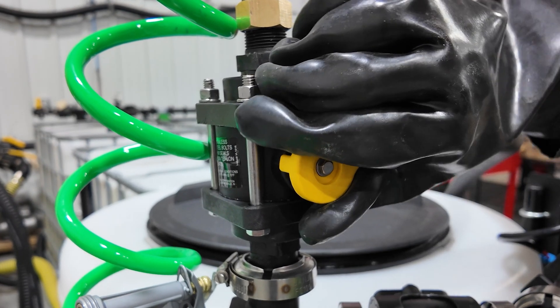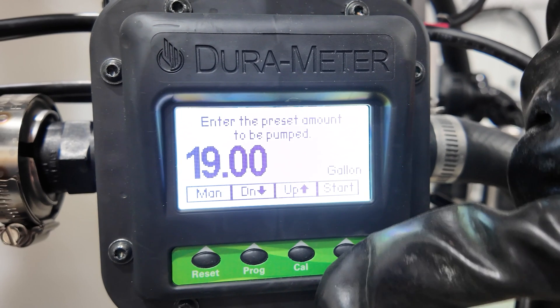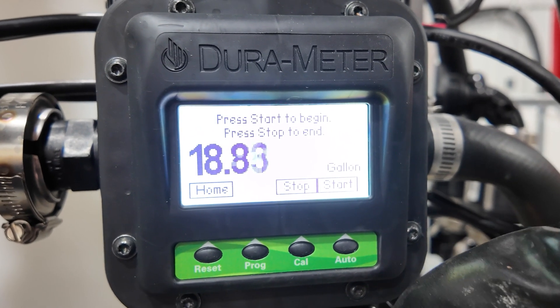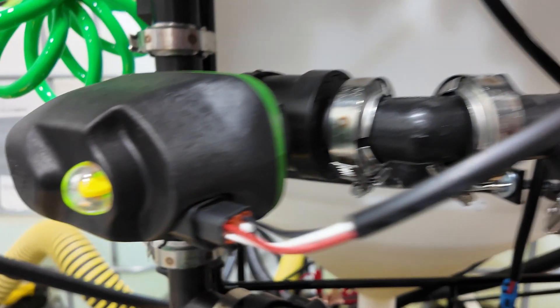After you flush the line with fresh water, press start on the second Auto Batch meter and the corresponding electric isolation valve will open. Continue this process with the next two Auto Batch meters to complete your sequence.